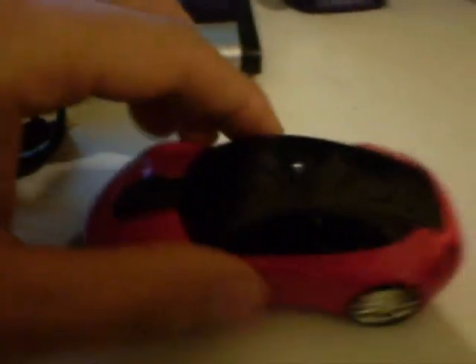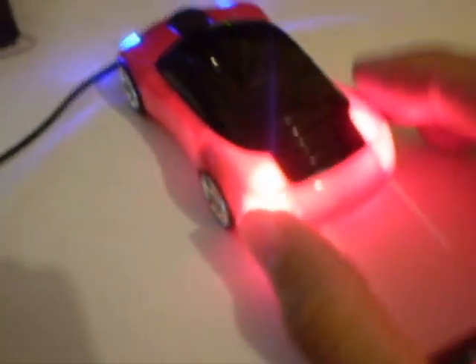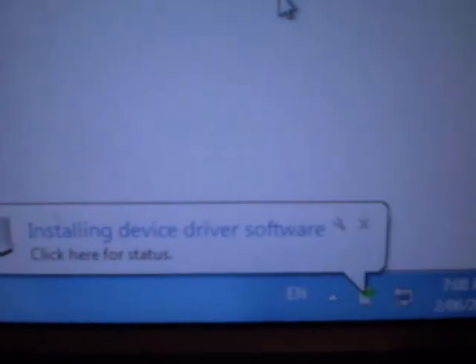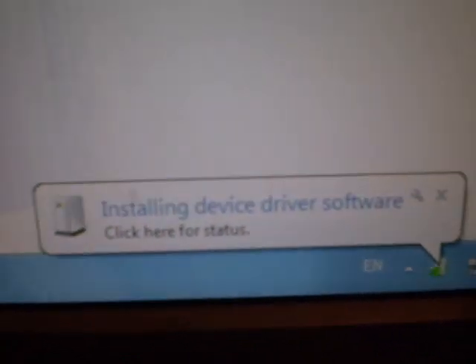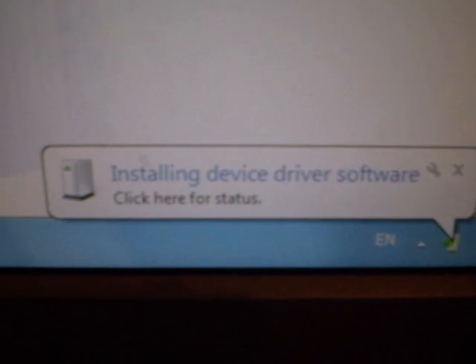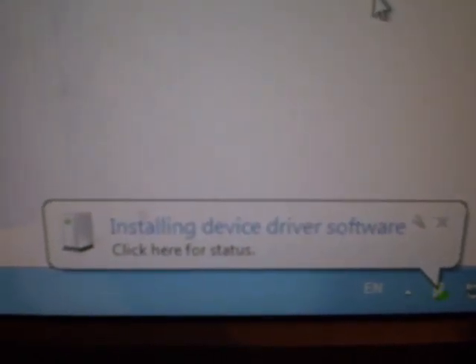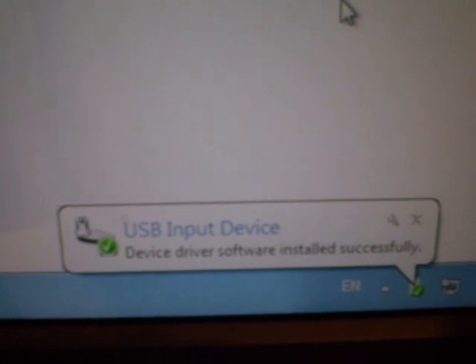I'm gonna show you in a second. Here is the mouse, we took it out from the package. The cable — just plug it into the USB port on your PC. As you can see, the back is red and the front is blue. Right away, the detector on my PC says it's installing the device driver software. We have to wait a couple of minutes — it supports Windows 7 and it does work on it. It now says USB input device success and ready.